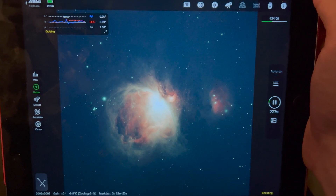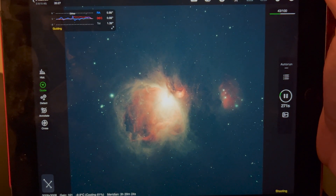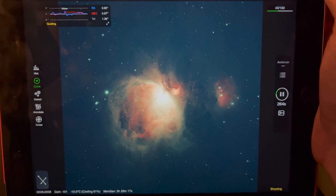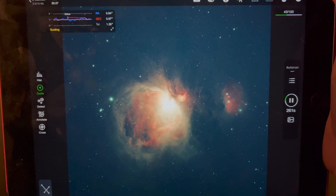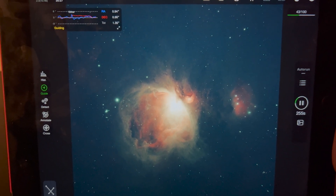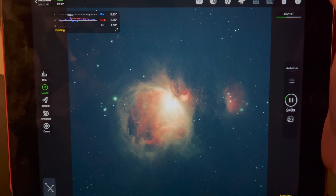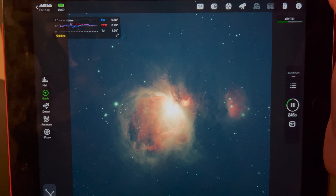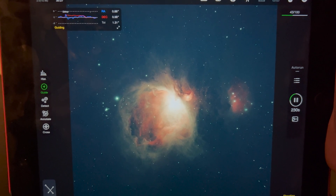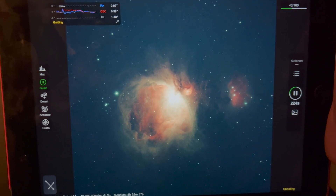Pretty happy with guiding at the moment, it's not the greatest. I was really worried with the guiding calibration at the start — it looked like everything was two seconds behind on screen, with major errors in the east step, then it would jump to the north step like it was lagging. But at the moment I'm getting five-minute exposures and although the total error is higher than I'd like, it's steady around that number with no random jumps. It's pretty windy out there so I can't ask for much more.